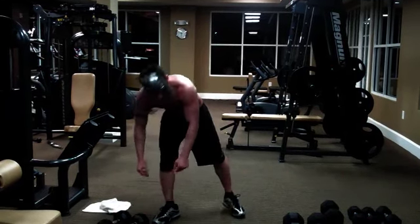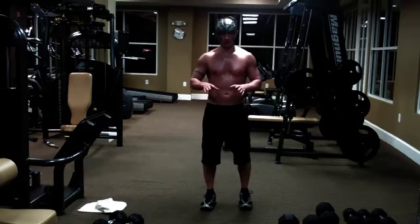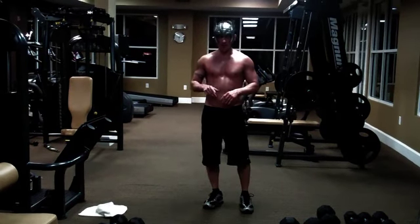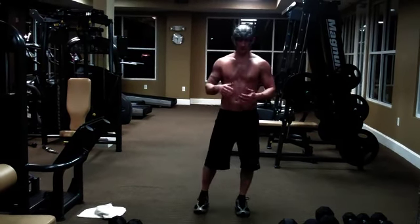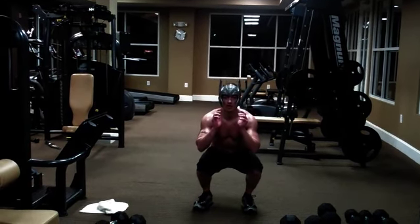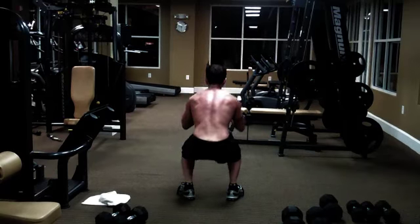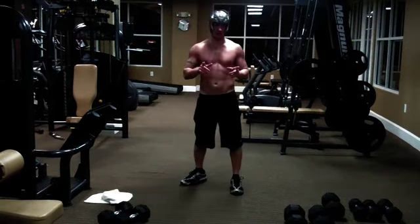All right, good. Set those aside. The next one is going to be called tornado. So basically there are two versions — one's a modified, and one's a regular. What you're going to do is squat down and then jump up and go 180 degrees. So jump up and then down.